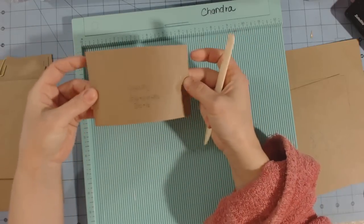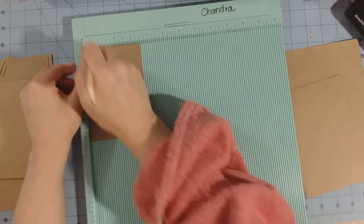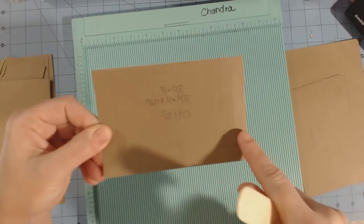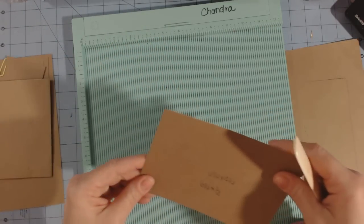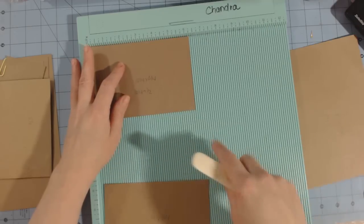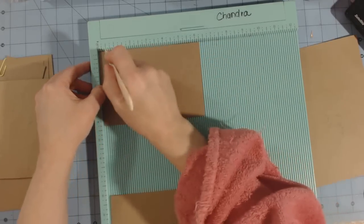When making a pocket, score it a half an inch on two short sides and one long side. Rotate it so that the three and a half inch side is at the top and score at half an inch. Now for the two pieces measuring six and a quarter by four and a quarter — stick each one in the scoreboard on the six and a quarter inch side and score at half an inch.